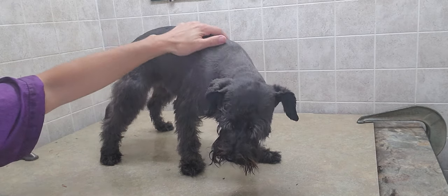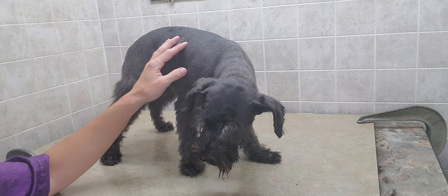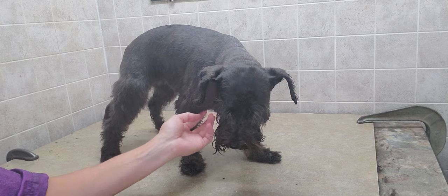This is her first groom with me and she did very well. You can see a video I did of her complete groom as well if you'd like to check that out on my channel.